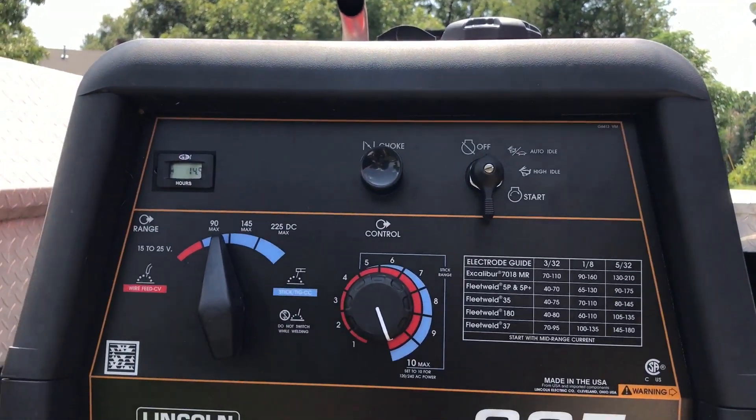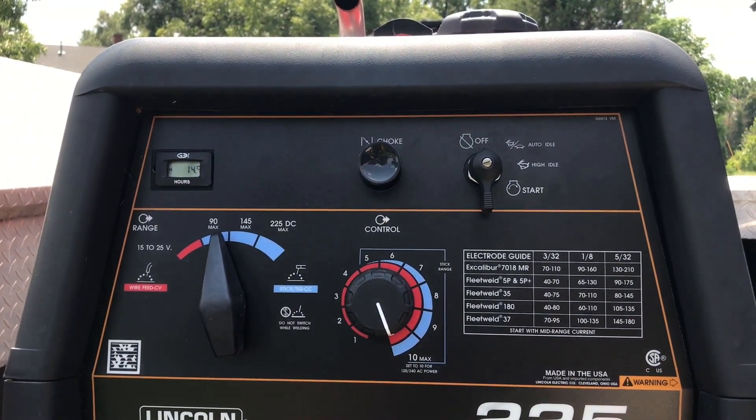And that's how you run your settings on an engine drive. If you like this video, like, comment, and subscribe for more videos just like it. And remember, click that little bell icon so you get notifications when I post them.